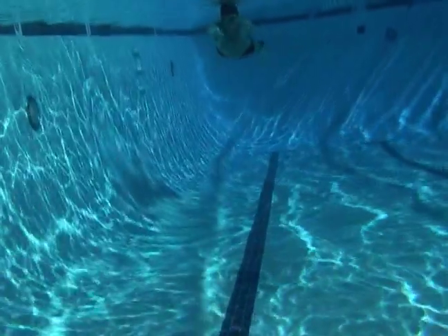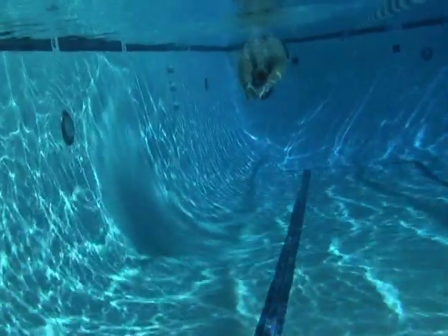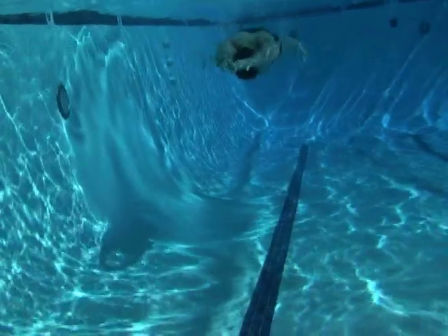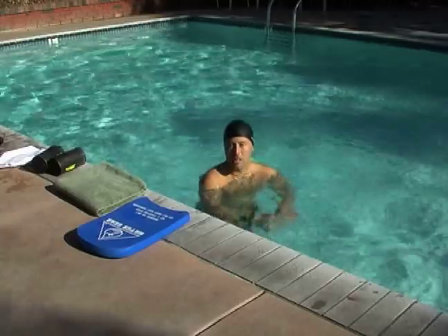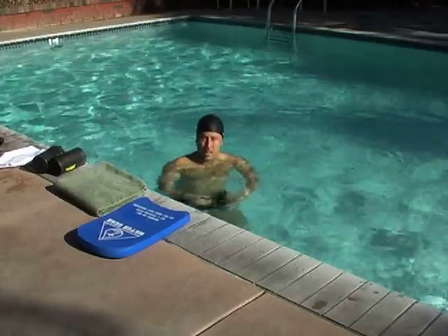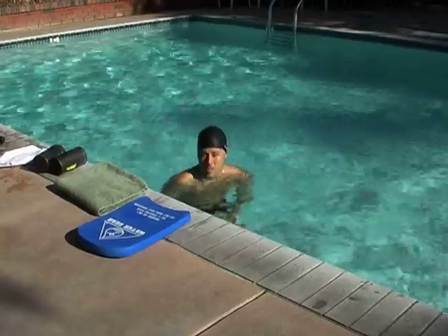This also provides an opportunity to focus on your breathing control. The rhythm is: pull breathe, submerge, kick glide, kick glide — and repeat. Again, the emphasis of this drill is to focus on the distance per kick.